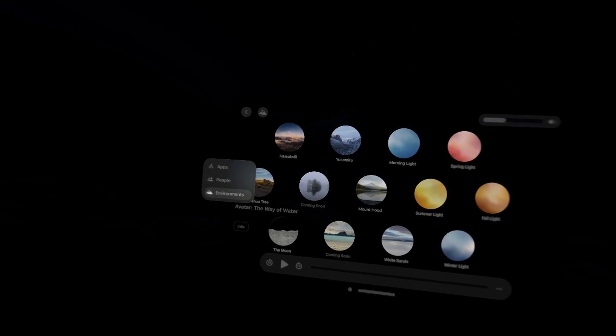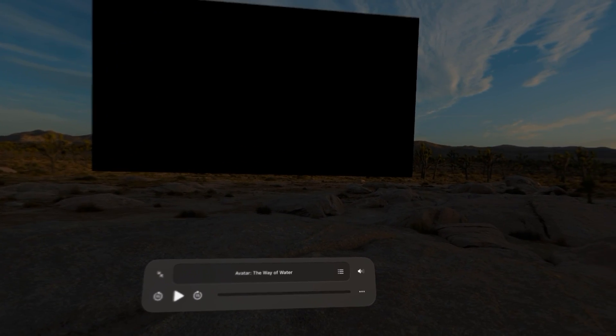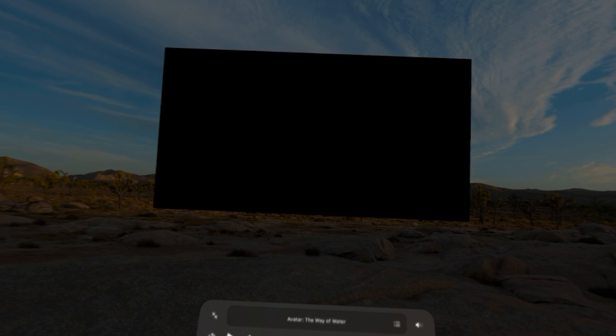I click my home button once and it just comes back here, but I can also click it again and go change the environment to another one — let's say Joshua Tree. Same idea here, I could now say let's watch it in Joshua Tree in the light environment, and it pops out to the right place, and you'd actually see all the light casting over the rocks, which would be great.